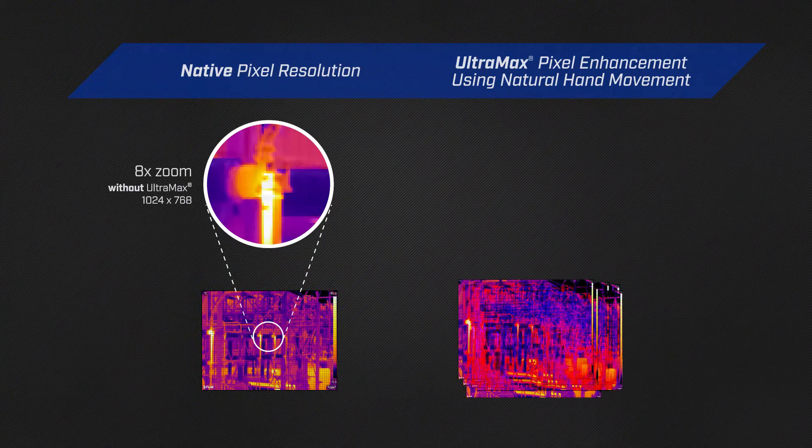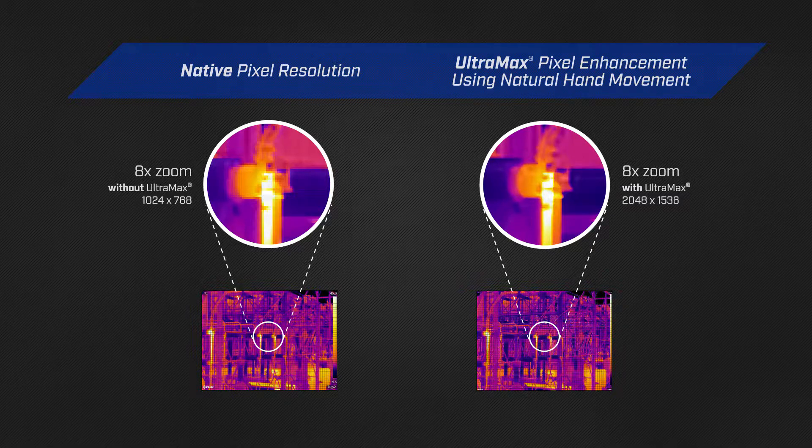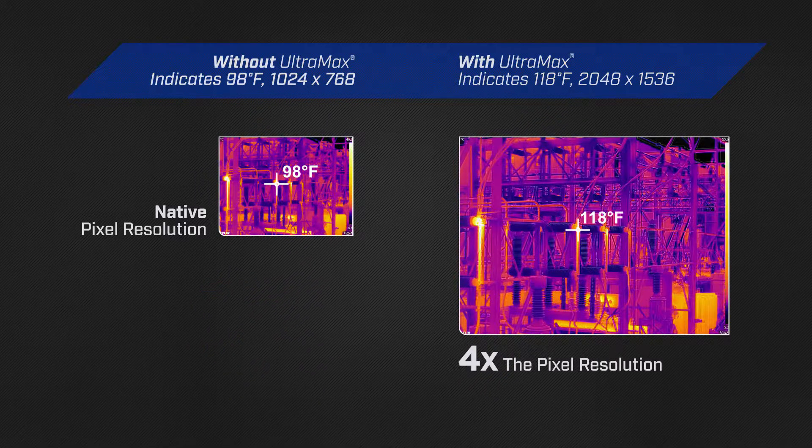With the EXX Series, you can also activate FLIR's Ultramax Super Resolution during analysis in FLIR Tools, quadrupling the pixel count for denser temperature measurements and greater thermal accuracy.